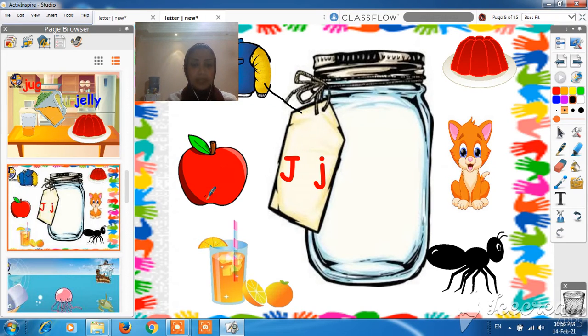Look here — what is this? It's an apple. Can we say J, J, apple? No. So, can we put the apple in the jar? No, we can't, because the first sound is not J. And the third one — J, J, juice. The beginning sound of juice is J, so can we put the juice in the jar? Yes, we can! Very good. Thank you.